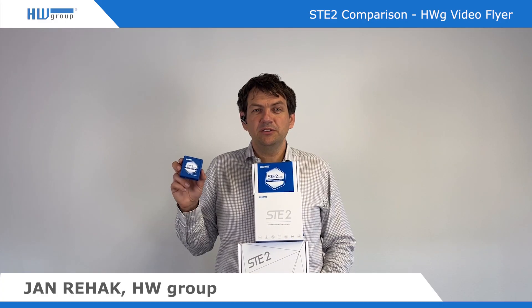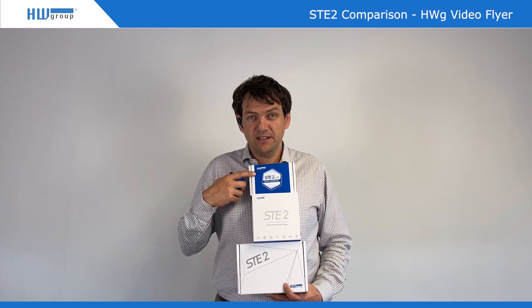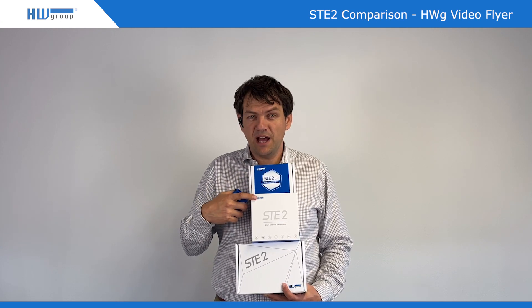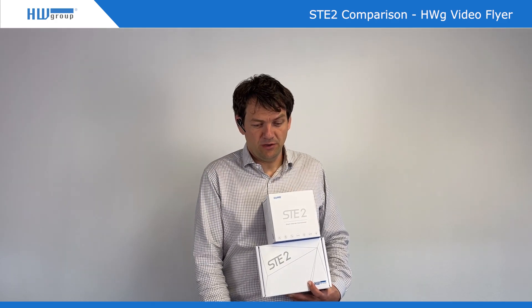Hello from HW Group. Today I would like to talk about three products. As you can see: STE2 Lite, STE2R2, and STE2 Plus. So let's look in closer view at these three different products.